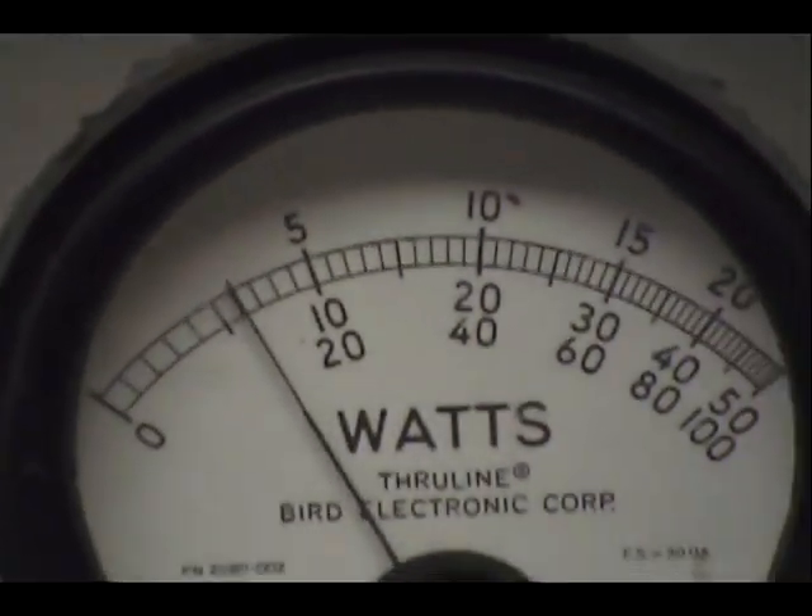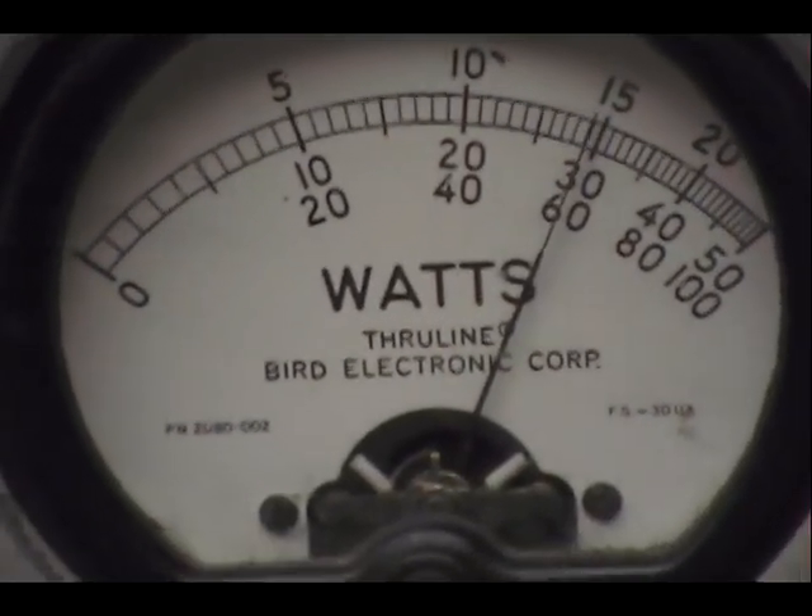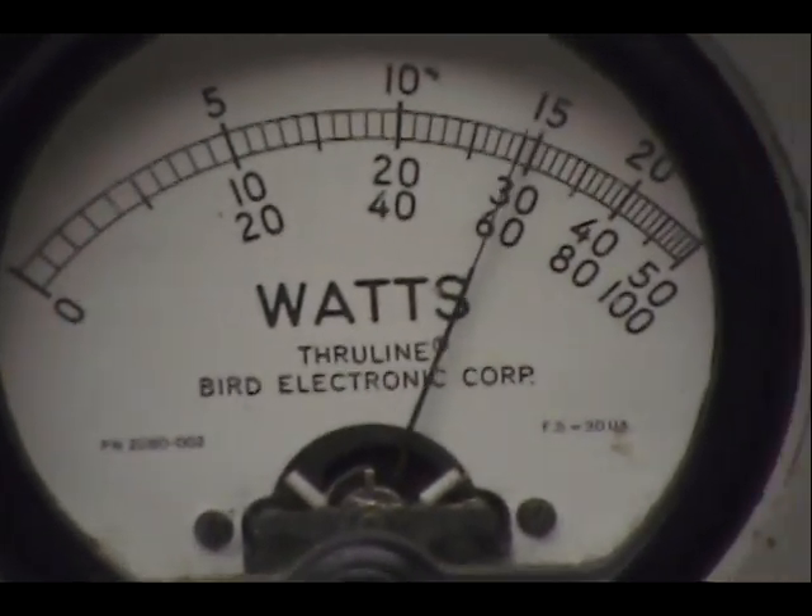And on the peak reading meter over here — audio check check check check check. One, two, three, four, five, audio check check check check check. Audio check check. About 30 watts.